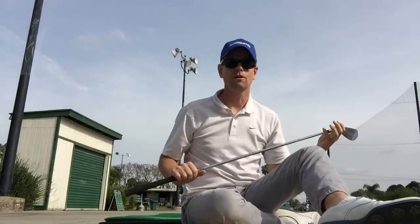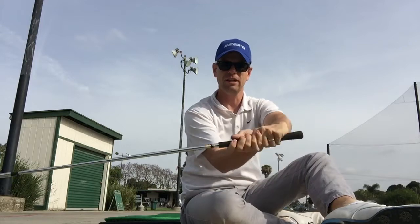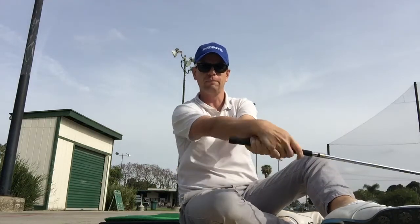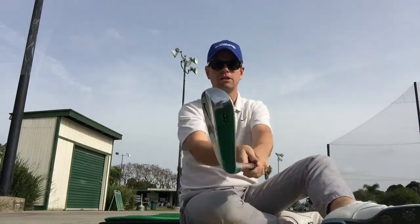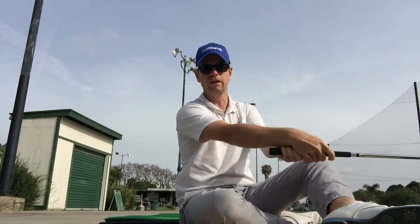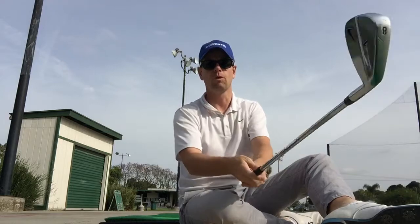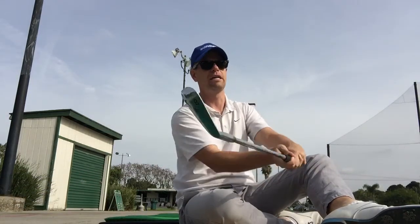What most people do with the golf club is on the way back they snatch it, and on the way through they flip it. Everything you do in your practice should be promoting forward lean at impact, because everybody has this natural flip instinct. Like throwing a baseball or shooting a basketball, this flipping thing comes into every sport — and even in baseball I think you want to avoid it.